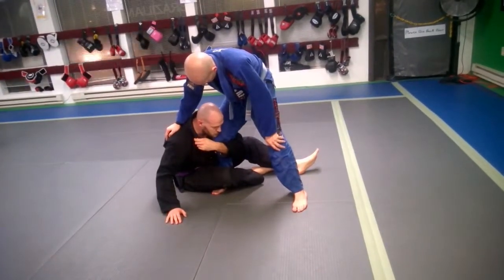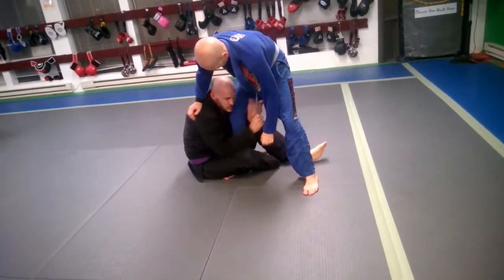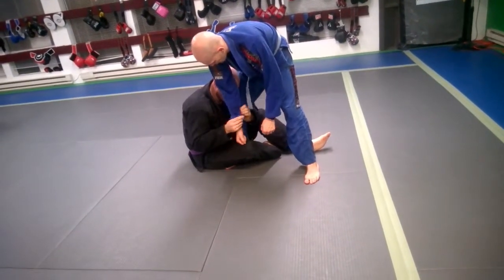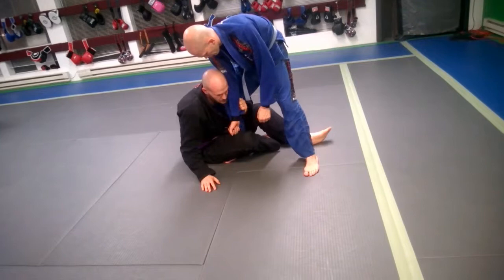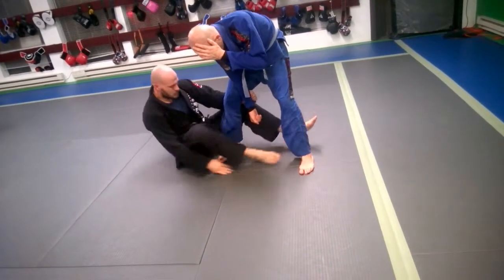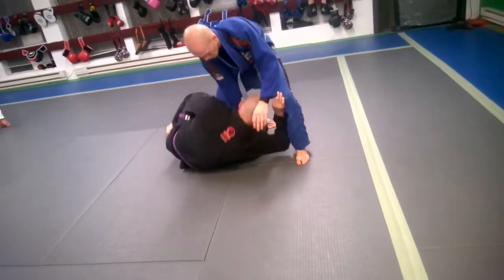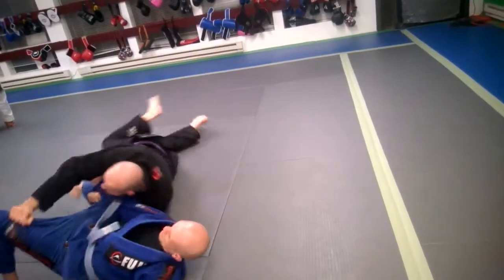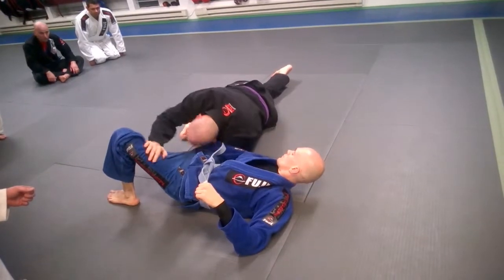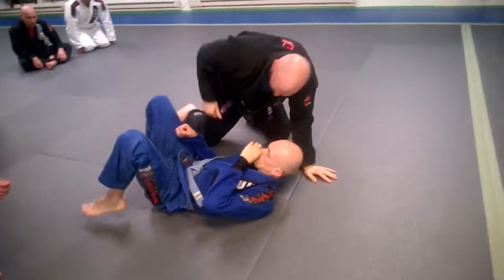There's a lot of different sweeps you can do from here. You can grab his opposite sleeve, you can grab his belt, you can grab his same side sleeve. We did the same side sleeve last time. So you grab the same side sleeve, you're going to roll underneath — your hand goes underneath. You walk the inside of his knee, shake your hips underneath. Hold right here, shoulder pushing away, come up, clear his leg with your leg, and you have your side control.